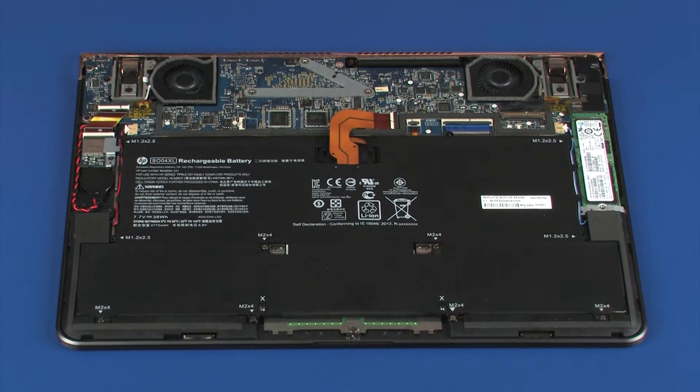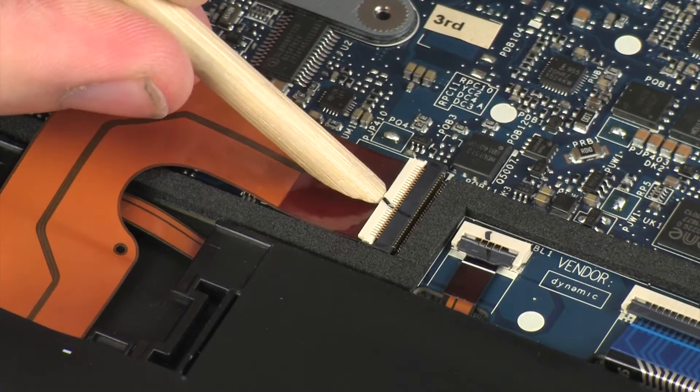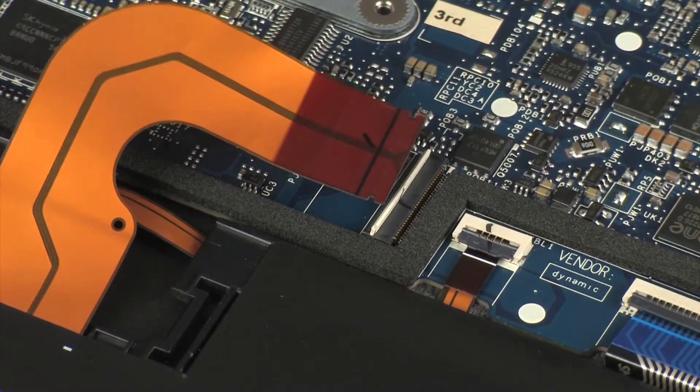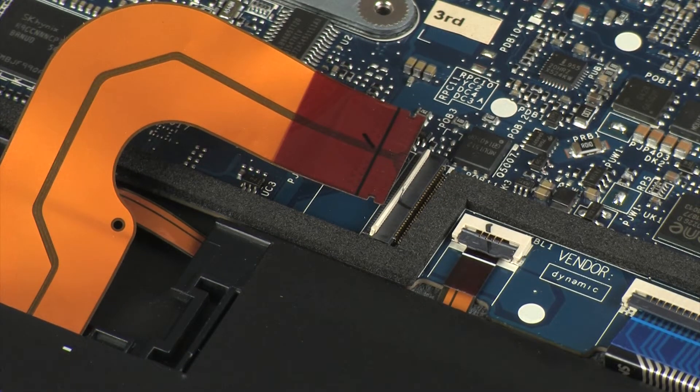Removal: Using minimal force, lift the locking bar up on the battery ZIF connector and disconnect the battery ribbon cable from the system board. Use care to prevent damaging the ZIF connector and ribbon cable.